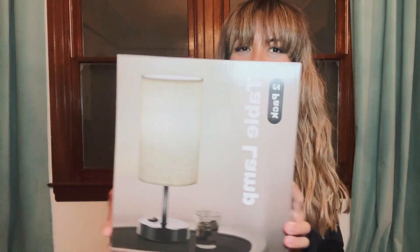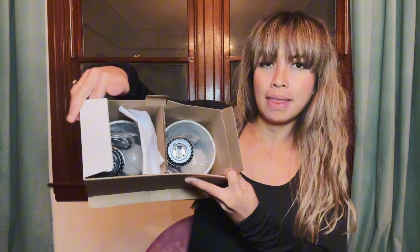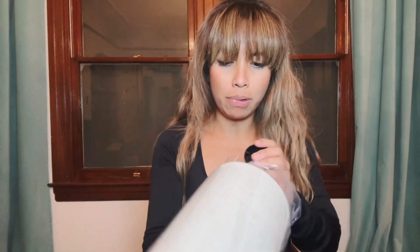It's Leah back with another home product. Here I have this two-pack of lamps — I'm going to open it up and let you guys see how it looks. When you open it up, the box looks like this, and I'm just going to take one of them out. The good thing about this is it looks like it comes with light bulbs.